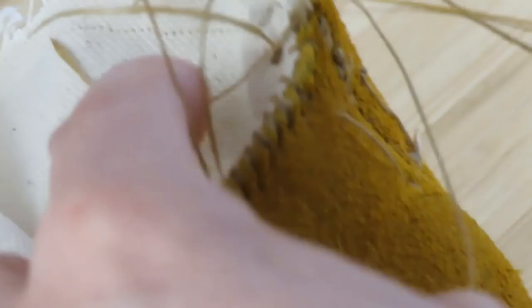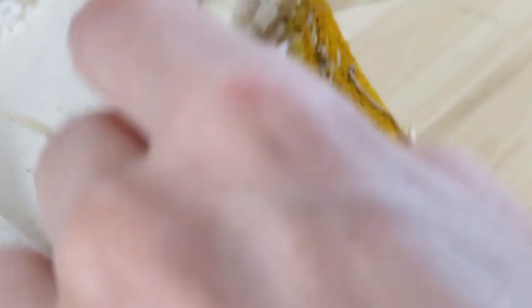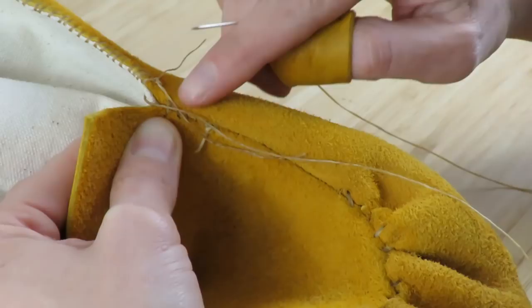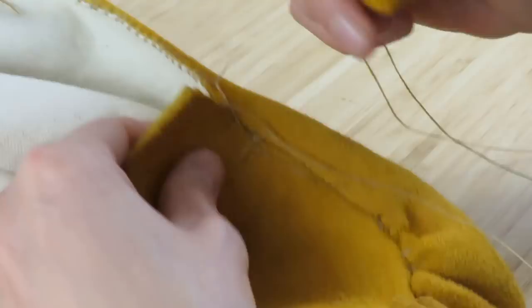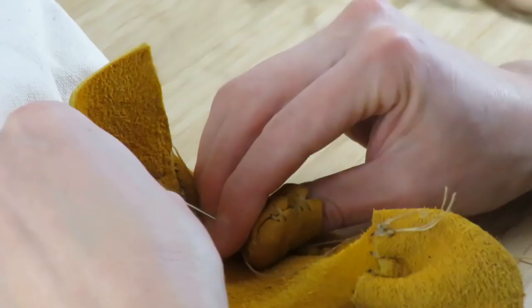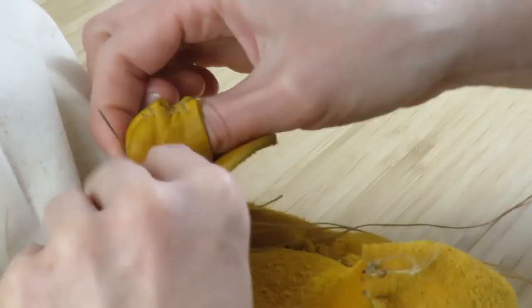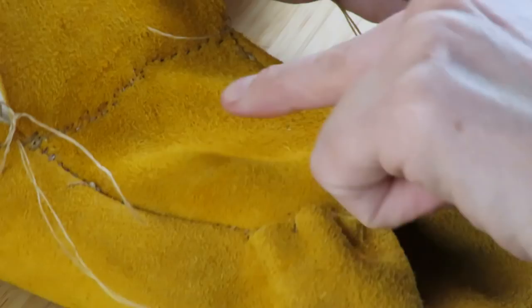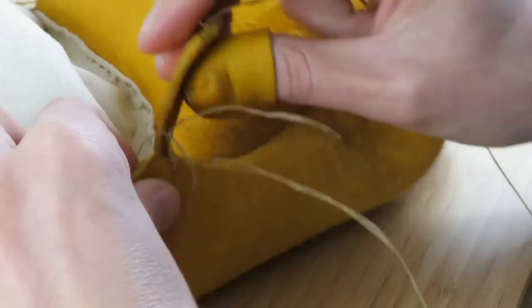I've sewn all along this side all the way up to the tongue, now working at this corner. When we get to the large tongue we can't do a whip stitch — it's basically going to be like when we sewed on the little tab at the back: going in and out the other side and back and forth like that all along the tongue. This part's a little bit tricky and might not look as even, but thankfully it's only a very short section. I've made it all the way across the tongue of the vamp — now I'm back on the other side. All there's left to do now is whip stitch all the way to the heel.